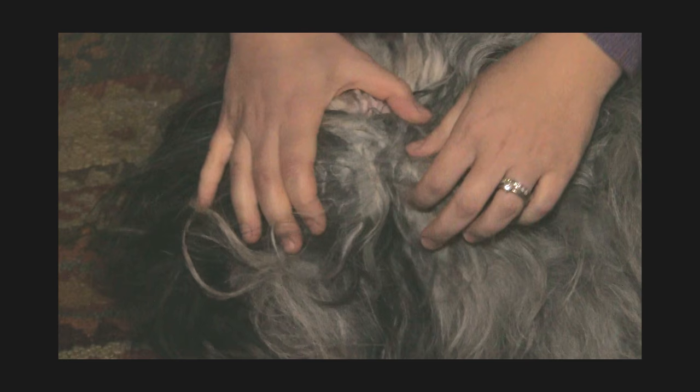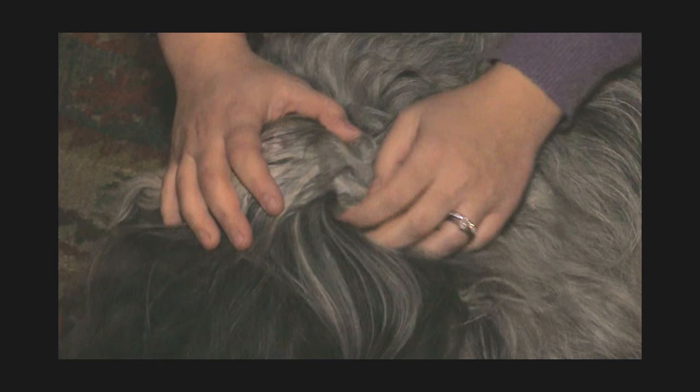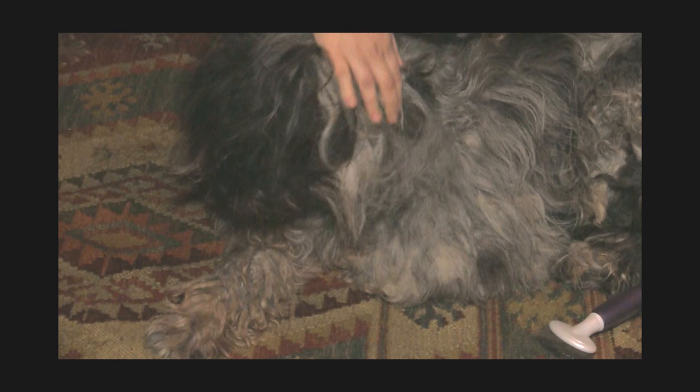She has some mats right around the ear here, so I'm going to make these a little bit smaller. It sounds like it's hurting the dog but it's really not — she actually enjoys this. I won't be able to brush all of this out unless I spent a very long time on it, but if she has thin little flocks here, I'm okay with that. These won't get wet, so they won't become a problem. I'll break up what I can around the face.